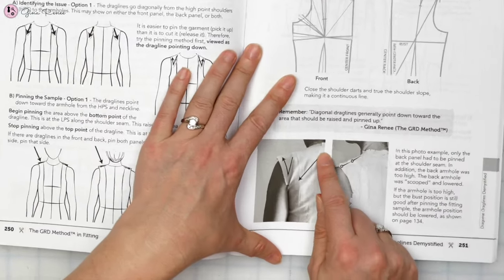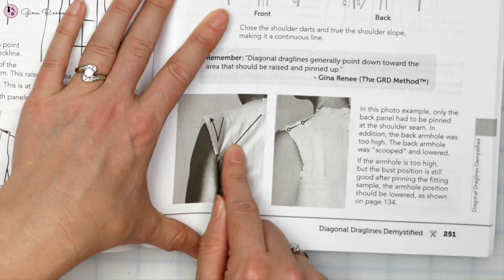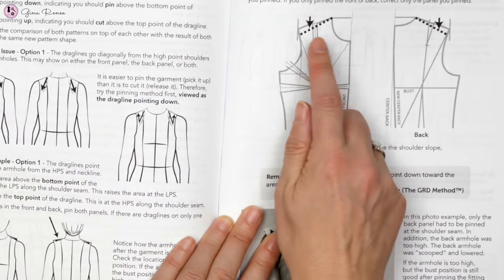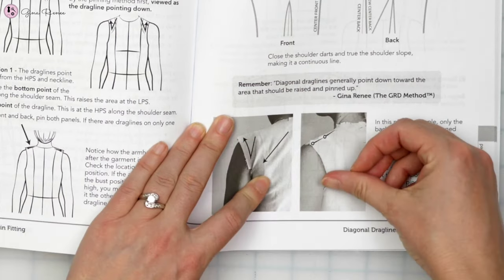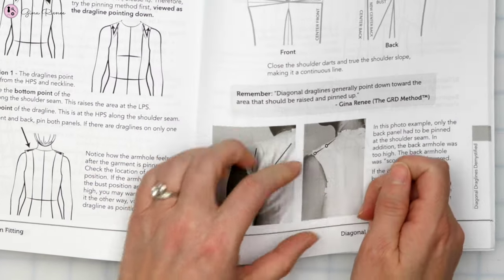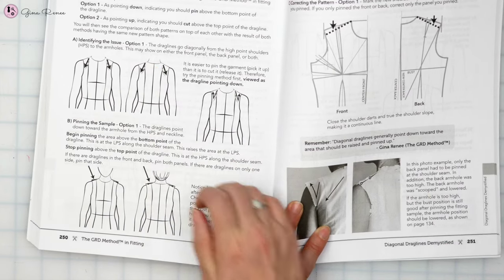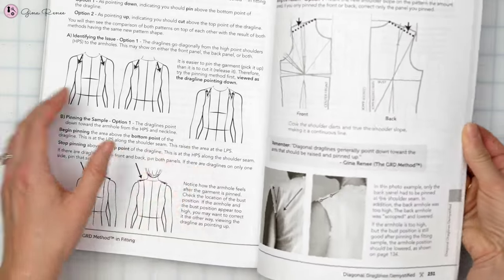The next shoulder slope issue often found in garments is found in the last chapter under diagonal drag lines. You can see the diagonal drag line going toward the armhole — that is the most common issue. Most of the time people need a deeper slope, a more angled slope, and we do that by pinning and raising up the shoulder. The symptom is a diagonal drag line going toward the armhole, and I explain a lot more about diagonal drag lines in the book.